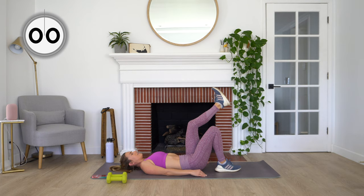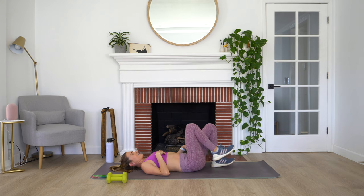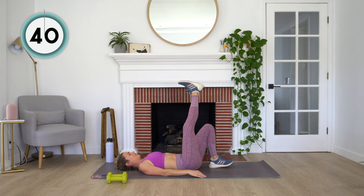Nice job. We're going to stay laying here on our backs and just switch over to the other side — same exercise. Enjoy that rest while you have it. Here we go. Pressing up, squeeze and then come back down.